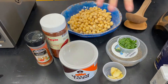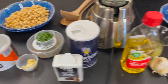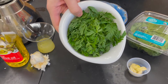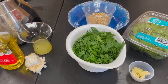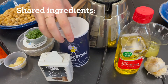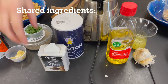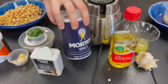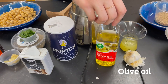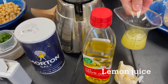These are all of our ingredients for our hummus today. Over on this side of the blender we have our ingredients for pesto — these are our yummy carrot tops — and in the middle we've got our shared ingredients. In both our hummus and our pesto we need pepper, salt, olive oil, garlic, and lemon juice.